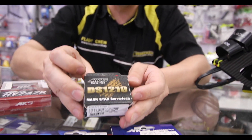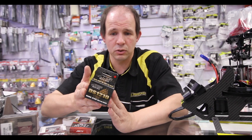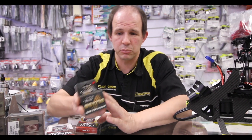We've also got the cheaper servos. We've run these in a couple of planes so far and they have performed very well. They've got a 9.2 kilo torque rating and a speed of 0.13. We're doing a plane build hopefully in the next couple of weeks and we're going to put these in again.